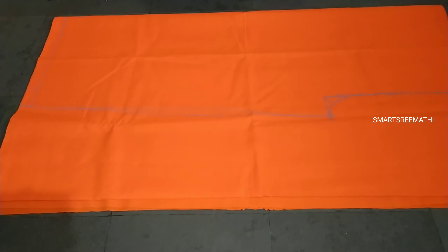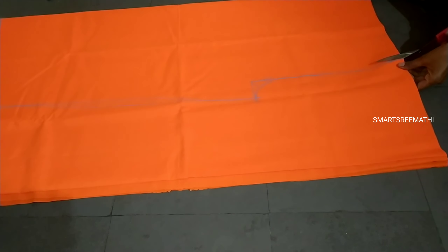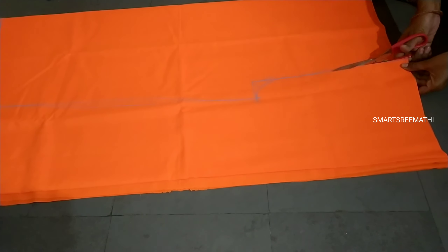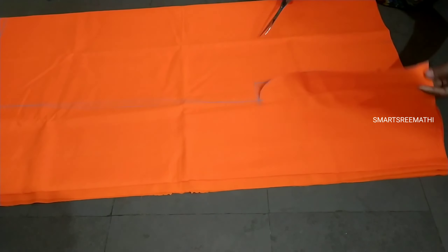The cutting and stitching is very easy. I will be able to cut loose pants, and I will be able to cut them in only 6 minutes.